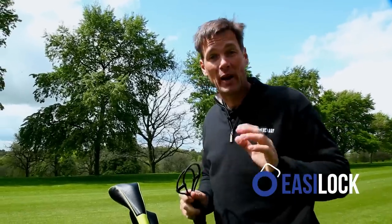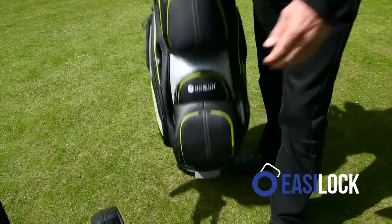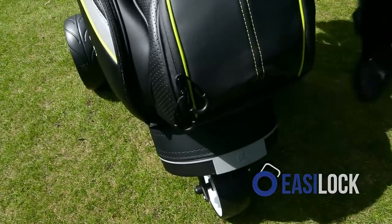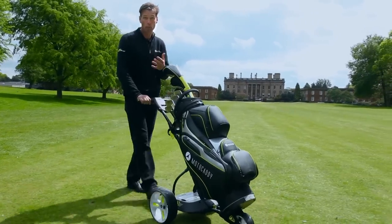Included in all this season's bags and trolleys, it's really simple to use. All you need to do is drop these two pins into two holes on the bottom of the trolley and the click tells you it's secure. So it's clear that good things can come in small packages.